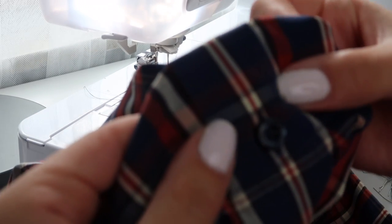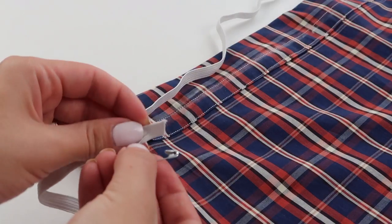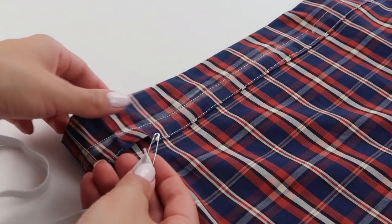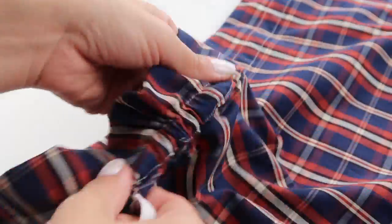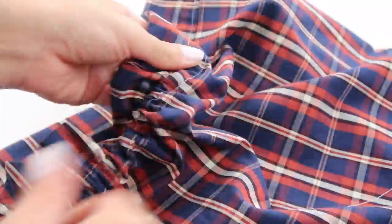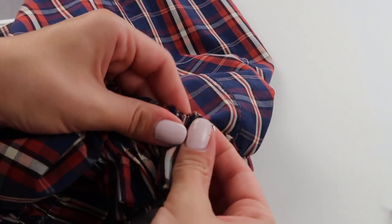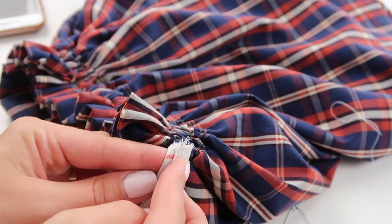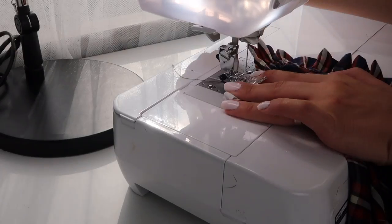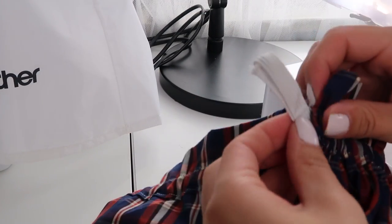Be careful not to sew through any of the buttons on your shirt. Now it's time to insert the elastic and pull it all the way through — I used the trick with the safety pin for this part. Line up the marks on your elastic band and sew it using a zigzag stitch, then place the elastic on the inside of your tunnel and close the gap using a straight stitch.